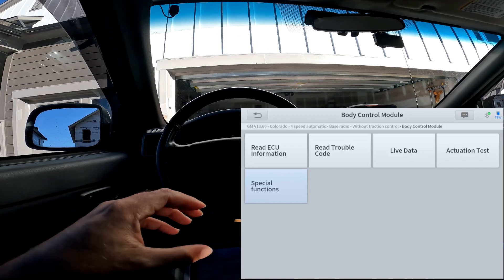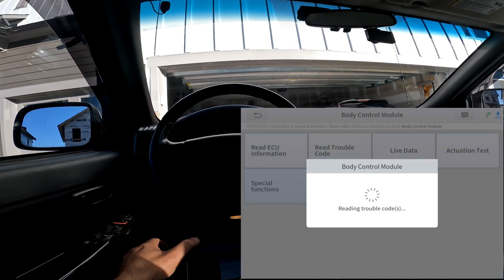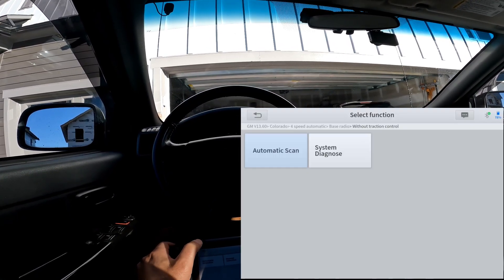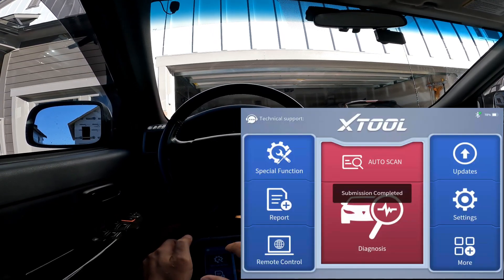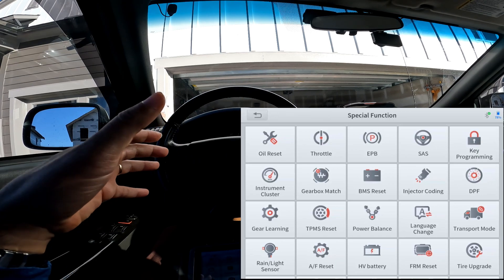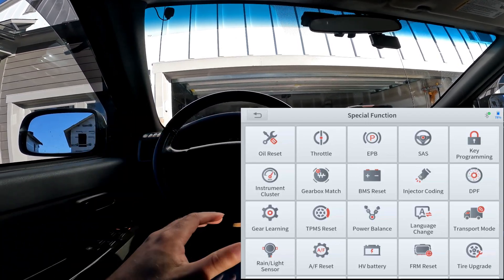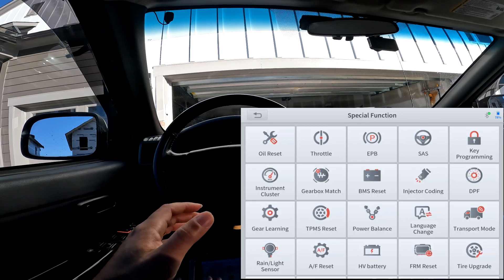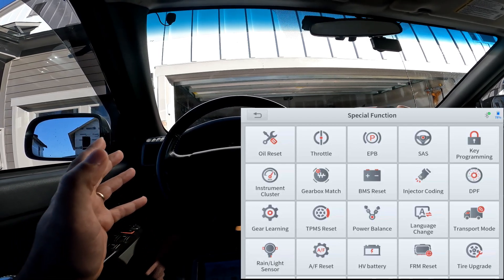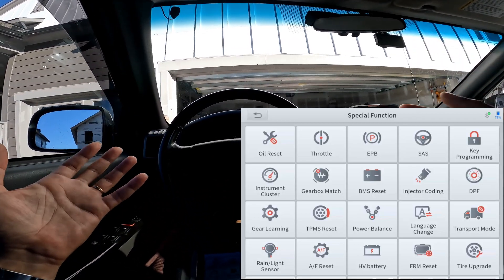As you can see, this scan tool has it laid out quite well. When you go to a module you're likely going to see a special function option. It's not just showing you what's in the main menu of the scan tool — it's also going to show you the special functions built into the module from the manufacturer. Anyway, this is the 2007 Colorado. We're going to hop over to my 2021 CRV and it's going to get a lot more interesting because it's a newer car with many more special functions.